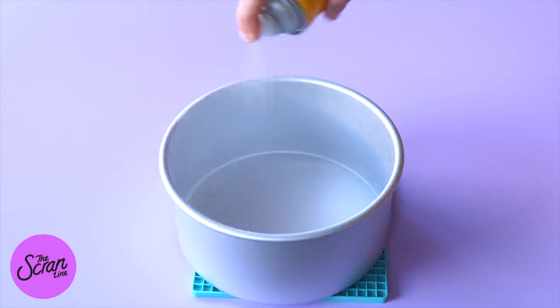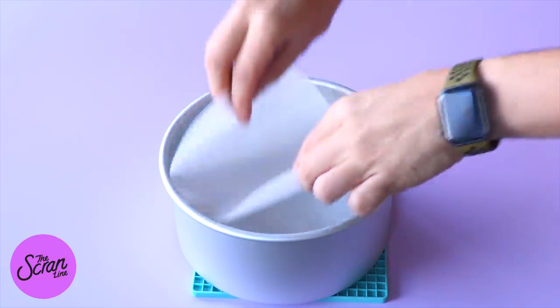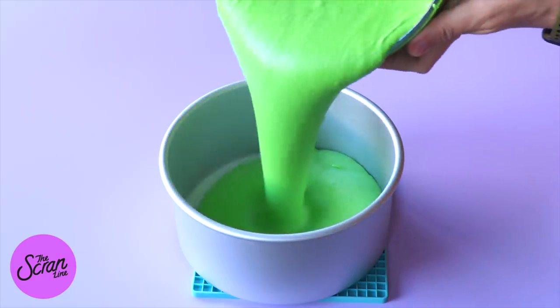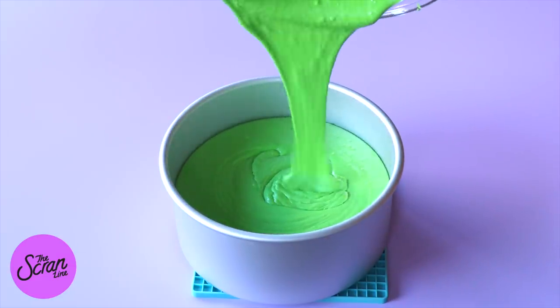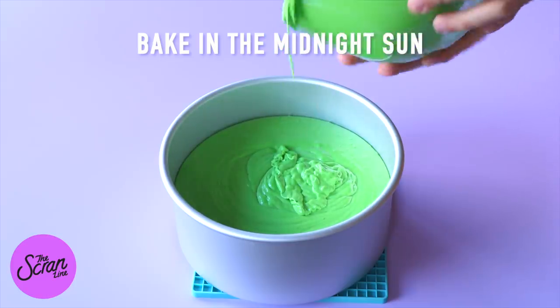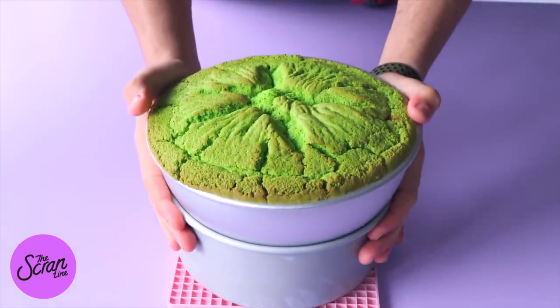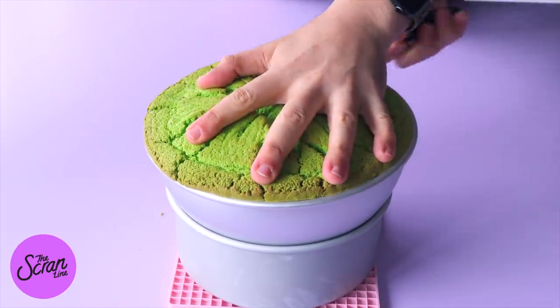Line the bottom of those tins with some baking paper and spray with oil spray. Pour the batter into each cake tin, filling up about three quarters of the way, then bake for about 50 up to 70 minutes depending on your oven temperature — these are quite big cakes so they take a little longer.